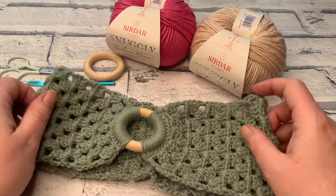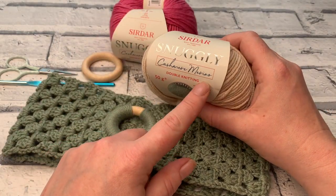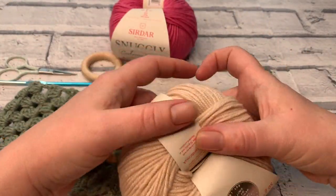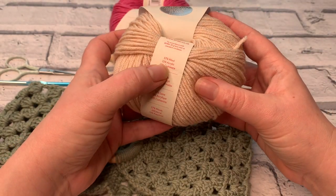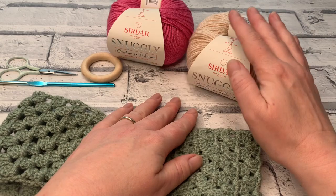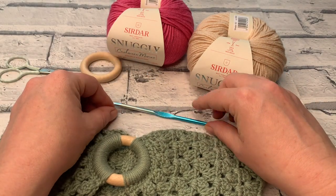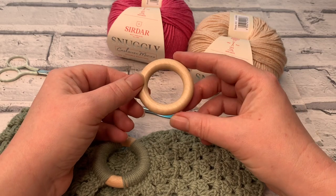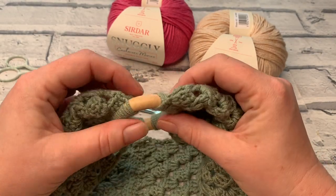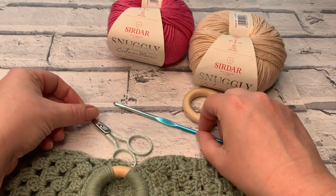Let's gather the materials we need to make this wonderful headband. I'm going to be using Sirdar Snuggly Cashmere Merino in the leaf shade — it's absolutely beautiful. It's a blend of wool, acrylic, and cashmere, so it is super squishy and really soft. The recommended hook size for this yarn is a 4mm, which is what we're going to be using. You'll also need a two inch macrame ring — this one is covered pretty much the whole way round so it doesn't sit on your skin, making it really comfortable. You'll also need a pair of scissors and a darning needle.